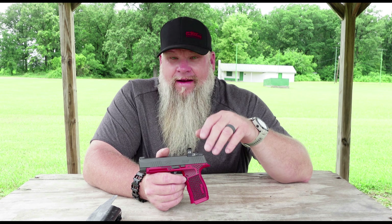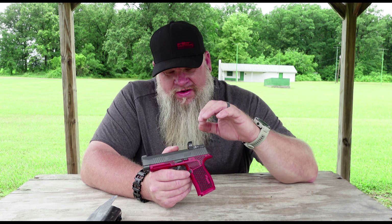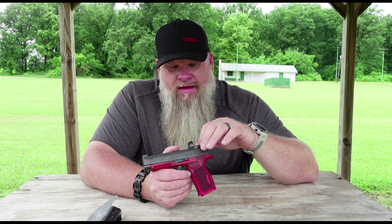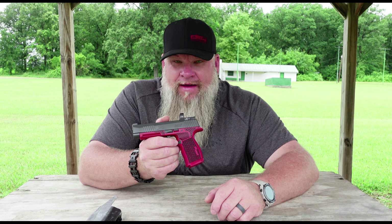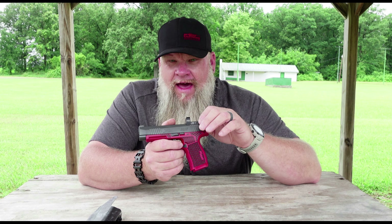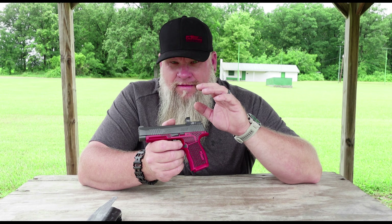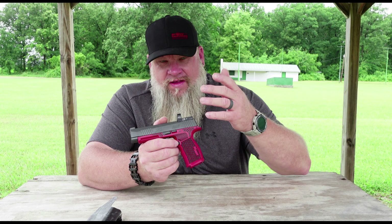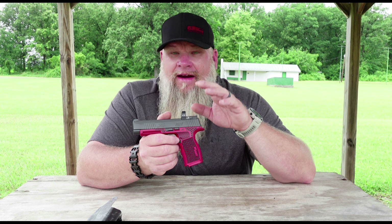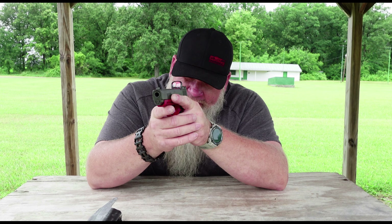In the first video I mentioned the brightness of the dot. I was running the battery that came with the optic, but I swapped it out and put a Duracell lithium in it, and this dot was a lot brighter than in the initial review. So that was the battery, not the dot. This dot is plenty bright enough for carry — it's pretty bright out right now and I can see it just fine.